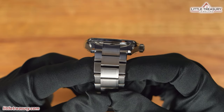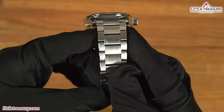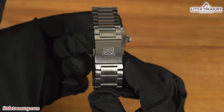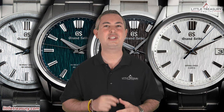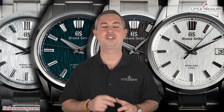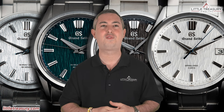The bracelet is Evolution 9 style, made out of high-intensity titanium on the 017 and stainless steel on the other three. It is 22 millimeters wide with a complete matte finish. A folding clasp can be found with the GS logo and no micro-adjust. All the Birches are 100-meter water resistant. The SLGH-005, SLGA-009, and SLGH-011 can be yours for $9,100, while the SLGH-017 is priced at $10,400.